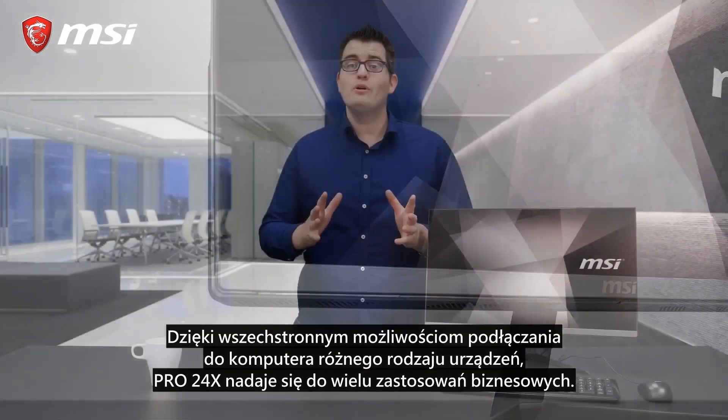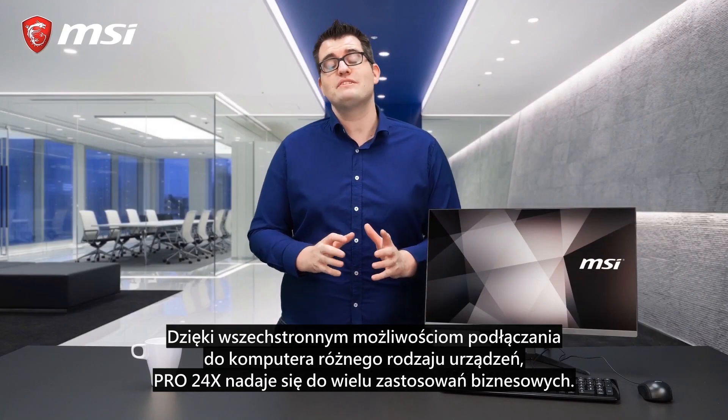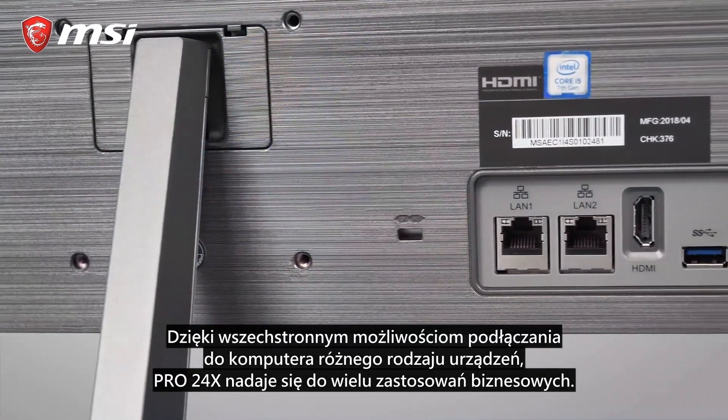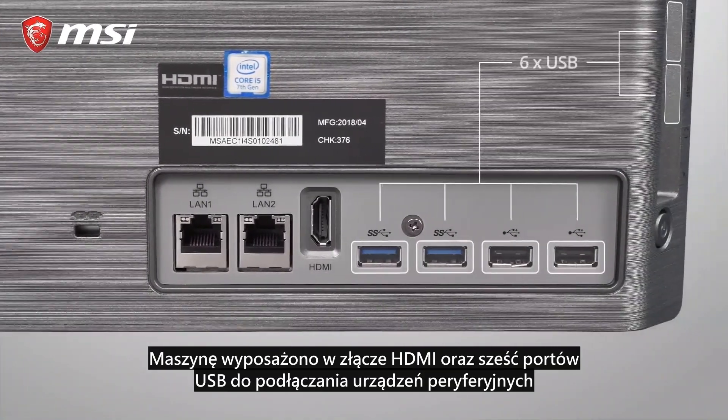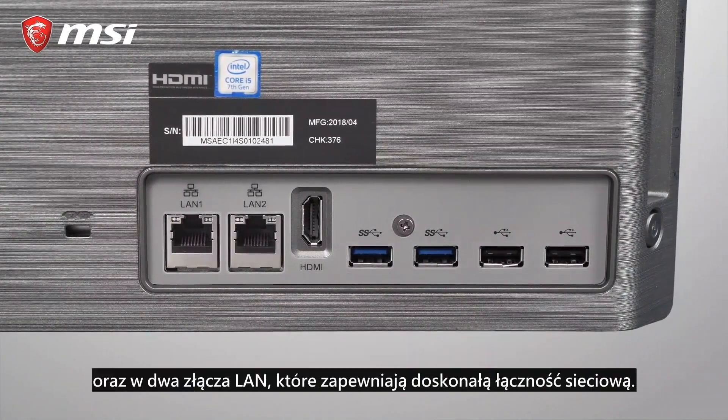The Pro 24x is suitable for many business applications because of its comprehensive connectivity. It features an HDMI port, 6 USB ports for your peripherals, and a dual-line connector for excellent networking.